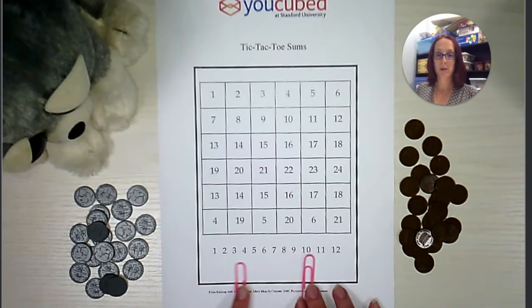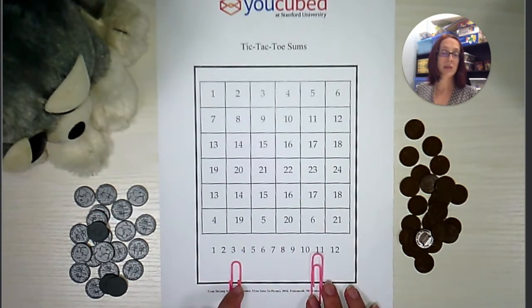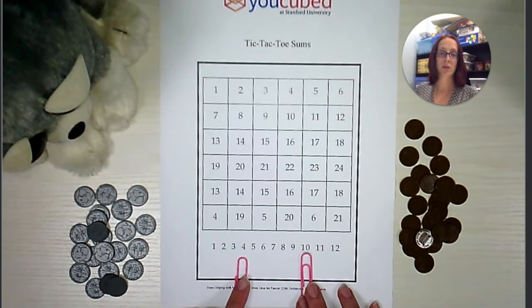I will be using paper clips to indicate which numbers I'm choosing at the bottom. But again, you could use anything that you have handy at your house, as long as you can tell which numbers you have chosen.